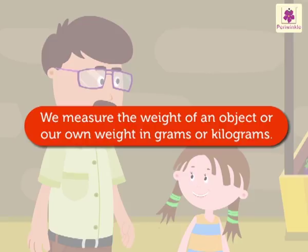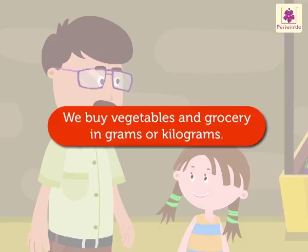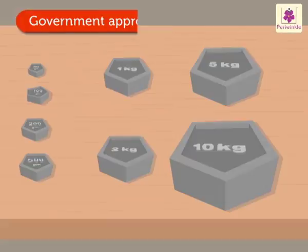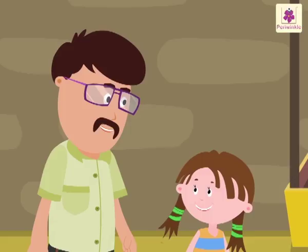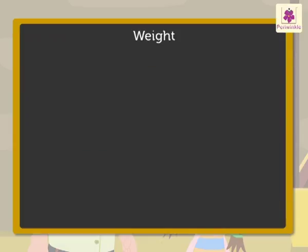Did you know we measure the weight of an object — or our own weight — in grams or kilograms? We buy vegetables and grocery in grams or kilograms. Look, these are called standard weights. They are approved by the government. Hmm, this is so interesting!